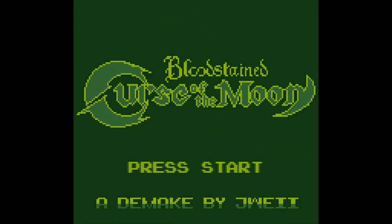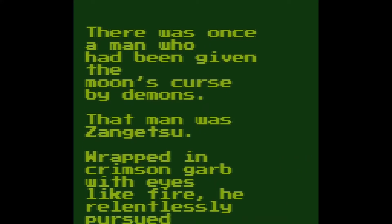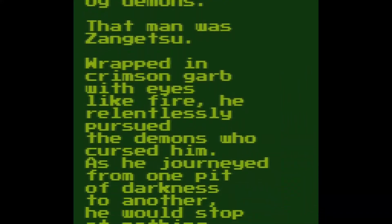Hi guys, welcome to PCN's channel. Today we are looking at Bloodstained Curse of the Moon, a fan demake. This is made by Dewey — I probably butchered the name, but it's spelled J-W-E-I-I.